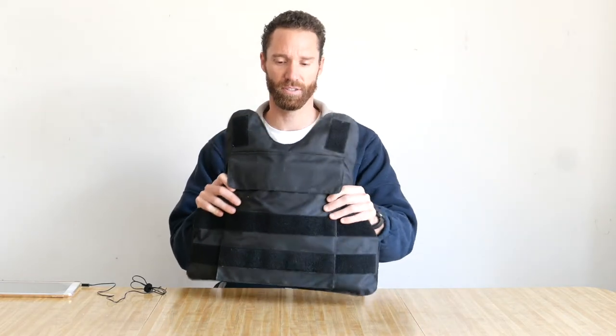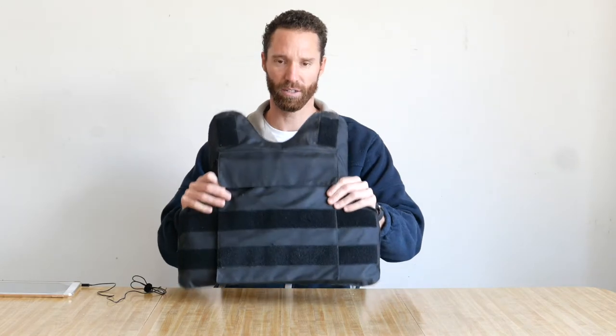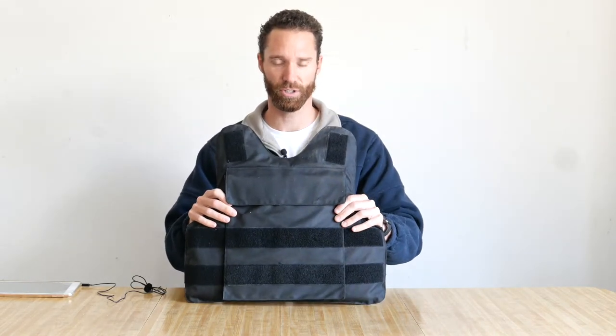This vest is a Level 3A soft Kevlar, and it comes in sizes small, medium, large, and extra large, with a tight t-shirt fit.